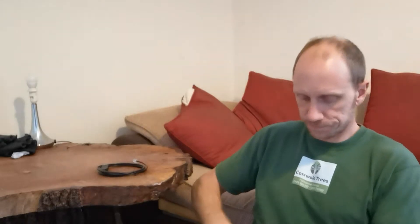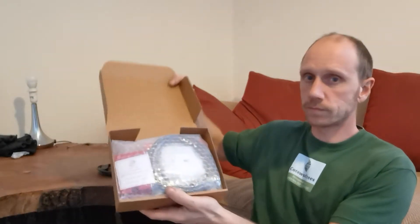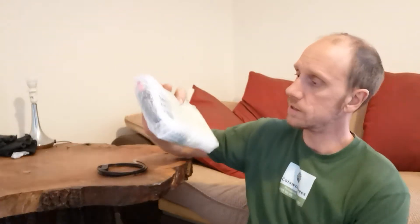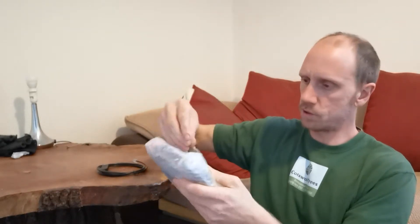Let's have a little look. It feels very lightweight even in the box. It's all sealed and packaged. Here it comes — all wrapped up in bubble wrap, very light bubble wrap actually.